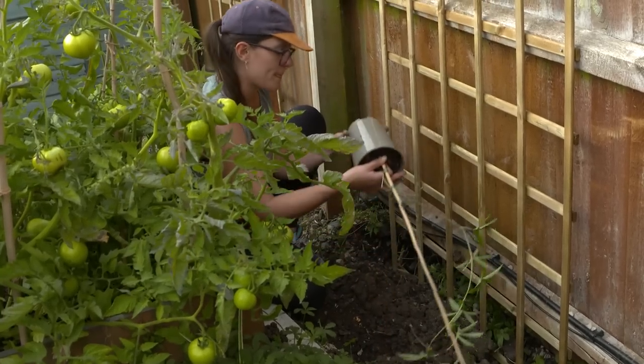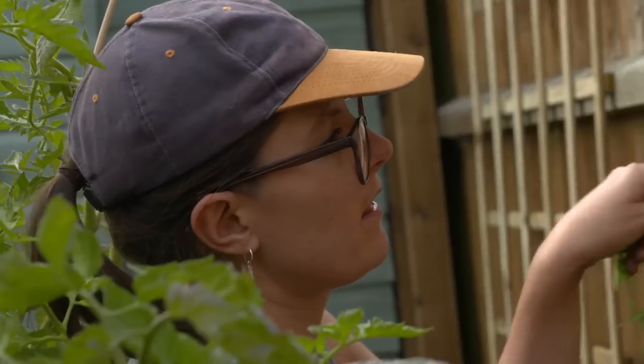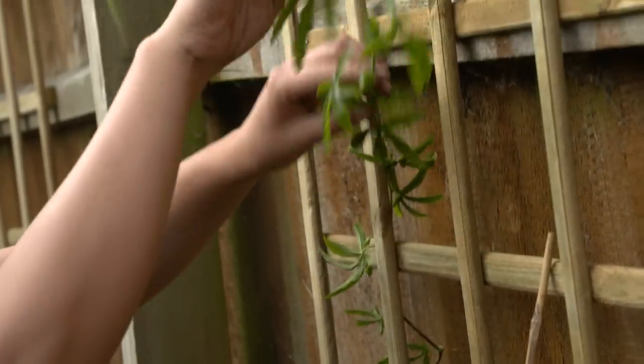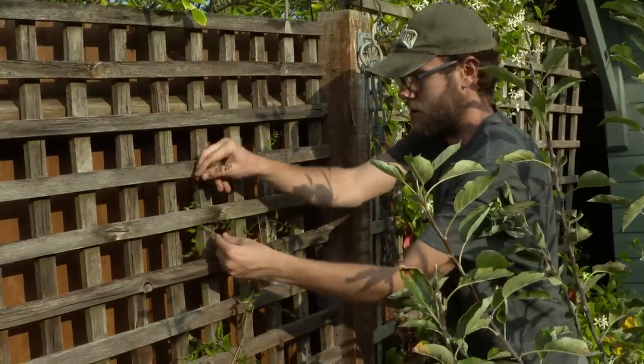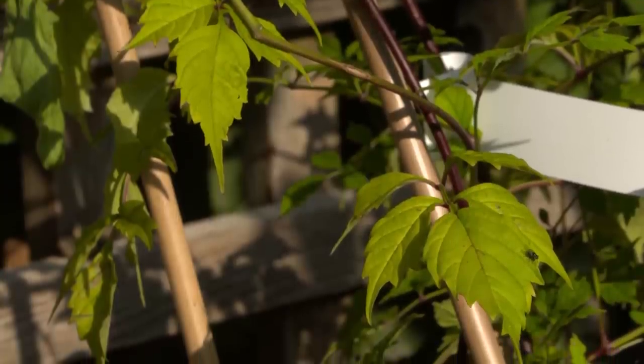We've got some for a sunny position — we've got a passion flower, and a clematis that likes its feet in the shade. I've even got you a hop, which is the food plant of the caterpillars of the comma butterfly. But maybe you'd like to make your own beer out of it too.